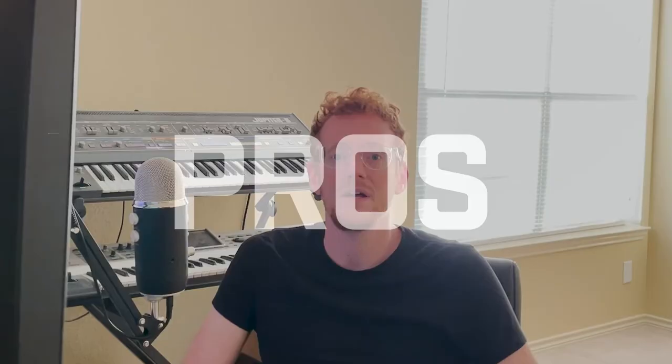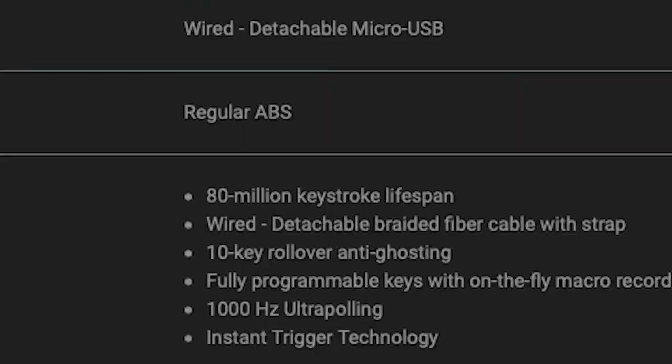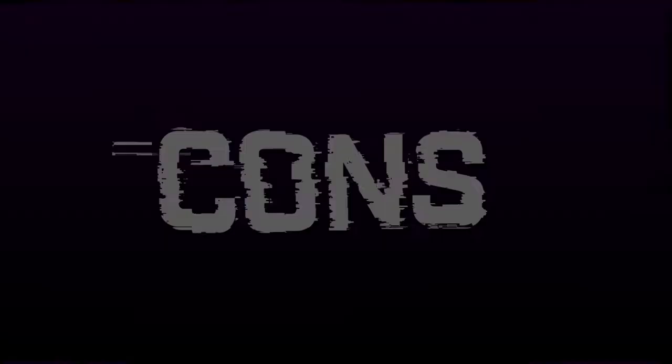Let's talk about some pros. You have durable 80-million-keystroke braided switches and a removable braided cable. The rubber feet on this are just great — I've had zero issues with it moving while I'm typing or gaming. And the adjustable backlighting is super clear in the dark.